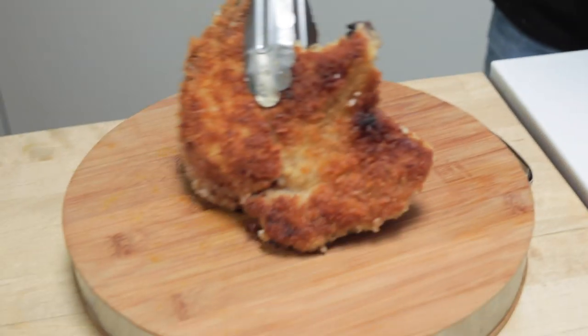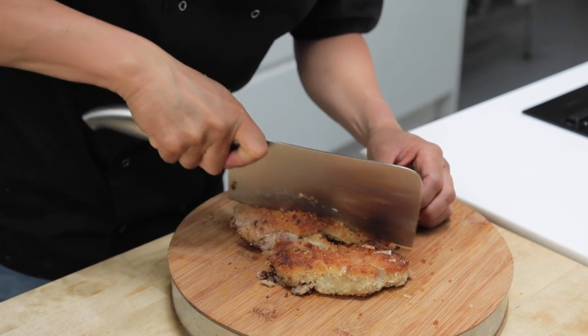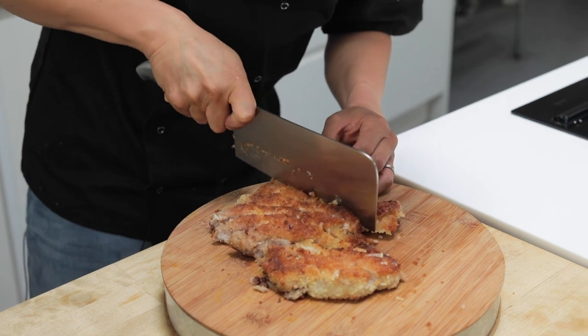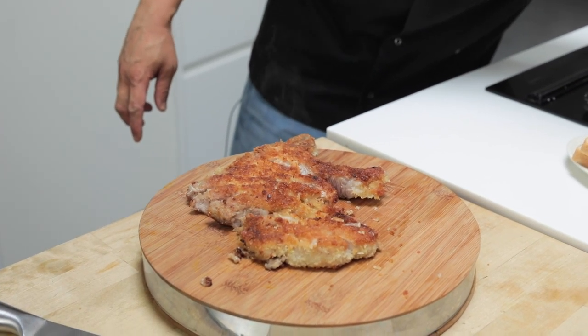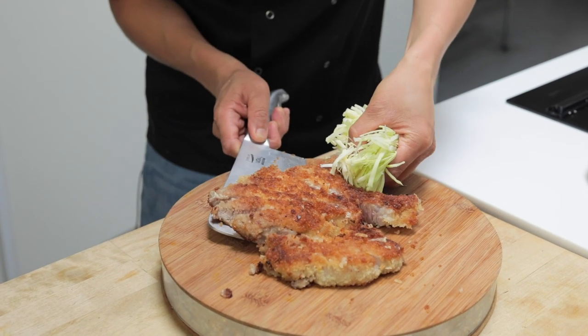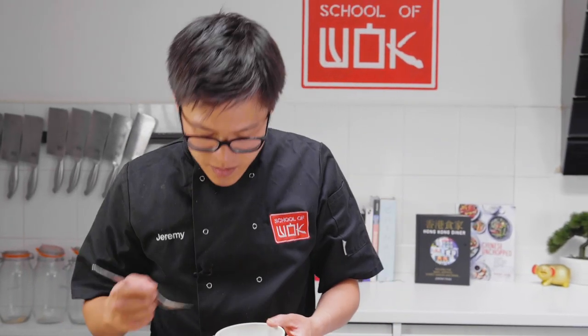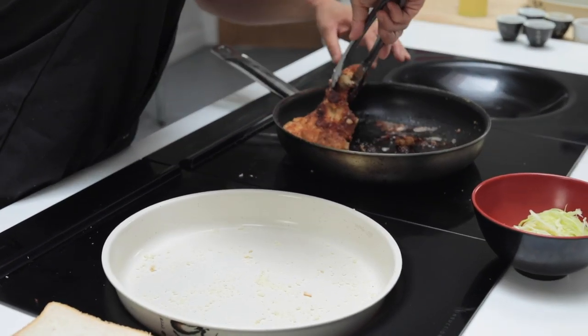Slice into this tonkatsu around the bone. We've got a little bit of finely chopped cabbage here — you can just lift up that bone and let it wilt underneath. Tonkatsu sauce you can buy in jars these days, keeping it really simple — this is pretty much like a Japanese brown sauce. Put some mustard here for my sandwich.